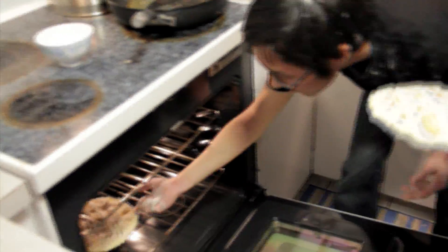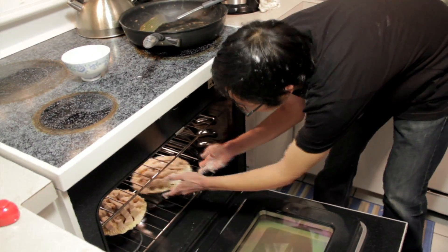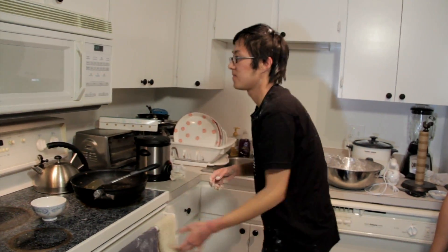Bake 30 to 35 minutes in a 425-degree preheated oven or until cooked. Close it, set it, and forget it.